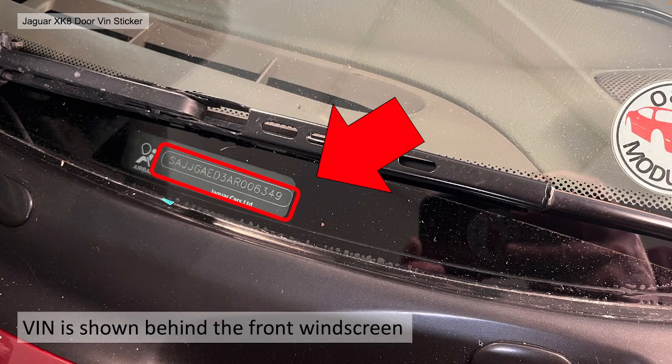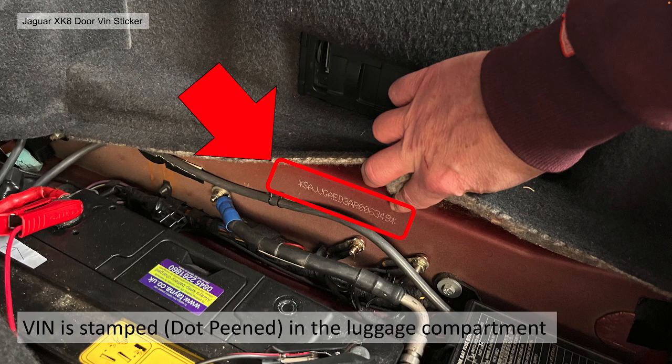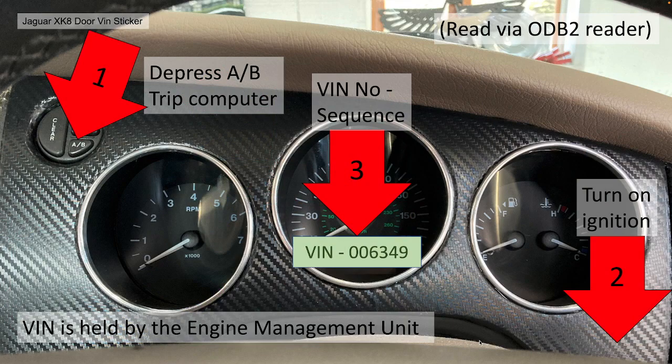The VIN number is also shown on a plate behind the front windscreen which you can view. You need to make sure all these numbers are actually the same. The VIN number is also stamped or dot-peened in the luggage compartment just by the side of the battery underneath the CD multi-changer — pull the trim up and it should be easily visible. The VIN number is also held inside the engine management unit. You could read that with a compatible OBD2 reader, or there is a hack: depress the AB button on the trip computer then turn on the ignition with the button still depressed and the VIN sequence number will appear in the central binnacle readout.